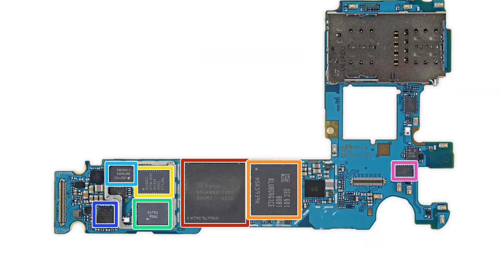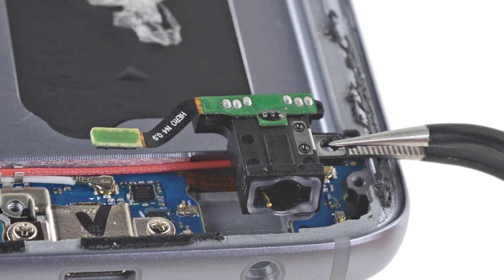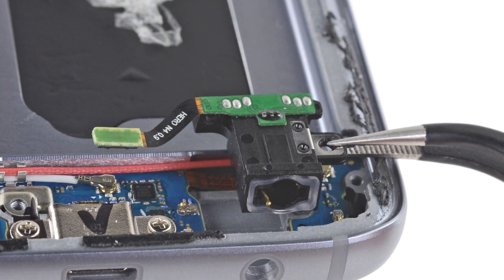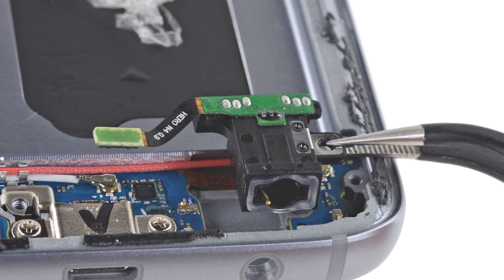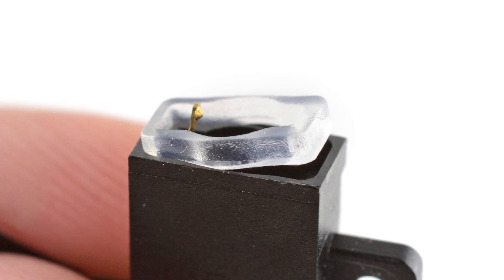For the complete list of chips, head on over to our teardown at ifixit.com. We would be remiss if we didn't talk about Samsung's waterproofing efforts, and we see that clearly when we take out the S7's modular headphone jack, complete with cute rubber seal. Looks like Samsung decided to take its ruggedized sports standards to their flagship with a hefty IP68 rating.